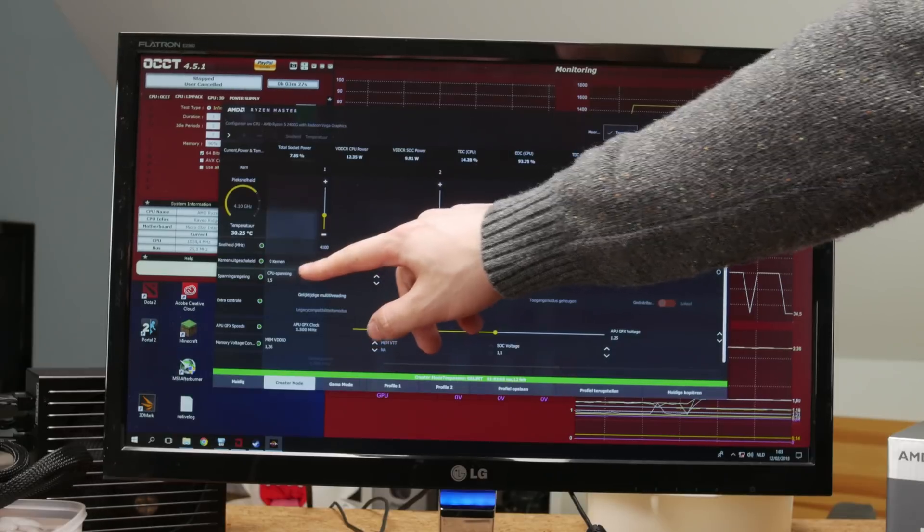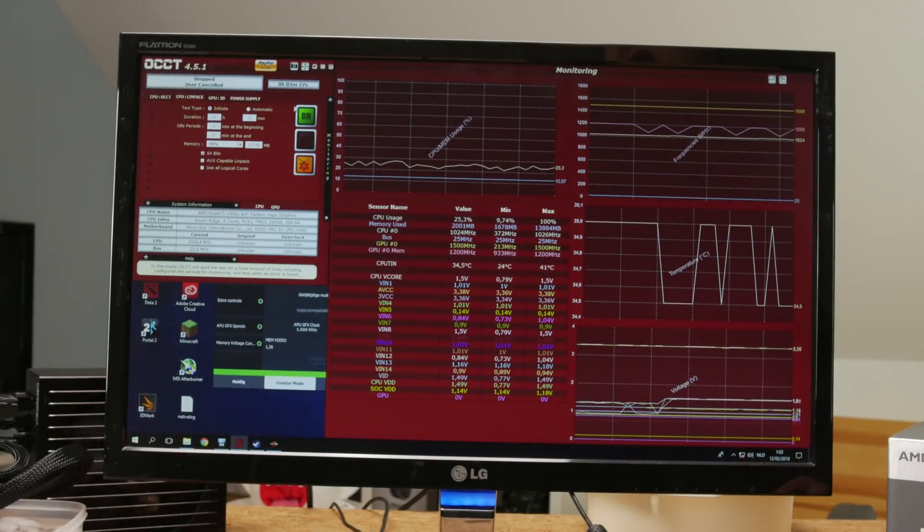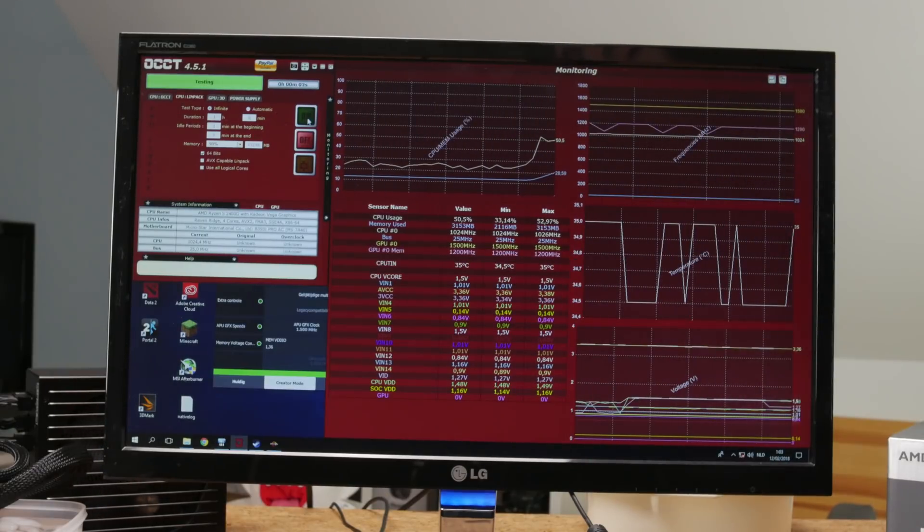I'm going to stop the stress test and overclock this system, because stock speeds are obviously incredibly boring for testing like this. So 1.5 volts on the CPU to get 4.1 gigahertz. We may push it a bit further later on - let's first see if this thing's even stable and what sort of temperatures we'll get with this really janky cooling solution.